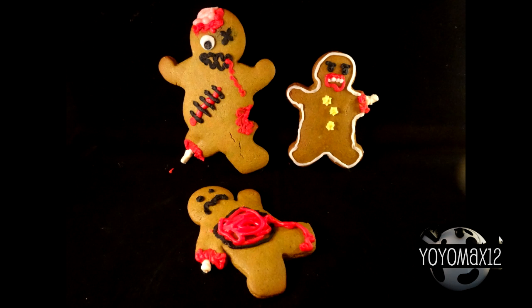Learn how to make some creepy zombie gingerbread men today on YoYoMax12.